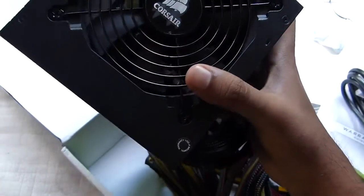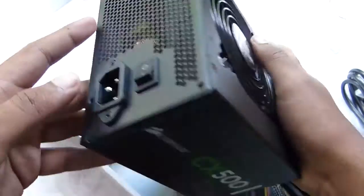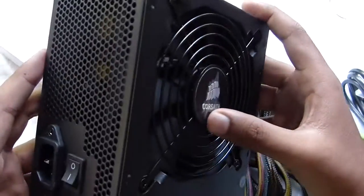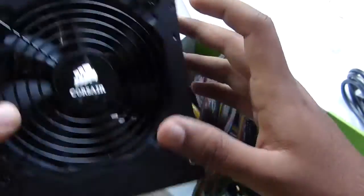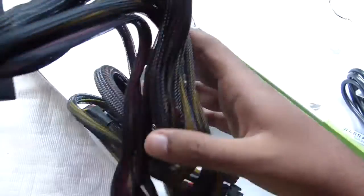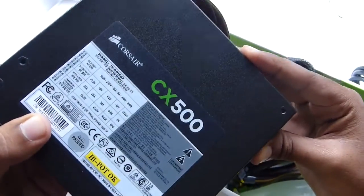Let's also remove this cover to take a look at the actual PSU itself. It's really heavy. So here we have the PSU — black in color, feels really well built. In the bottom you have some specifications.